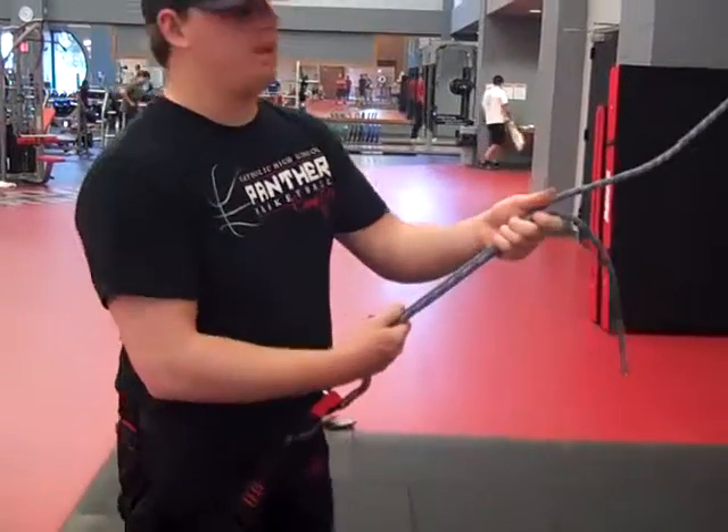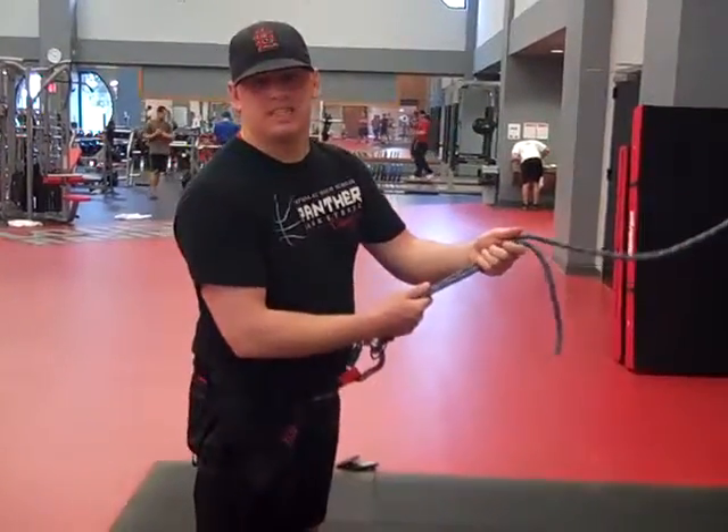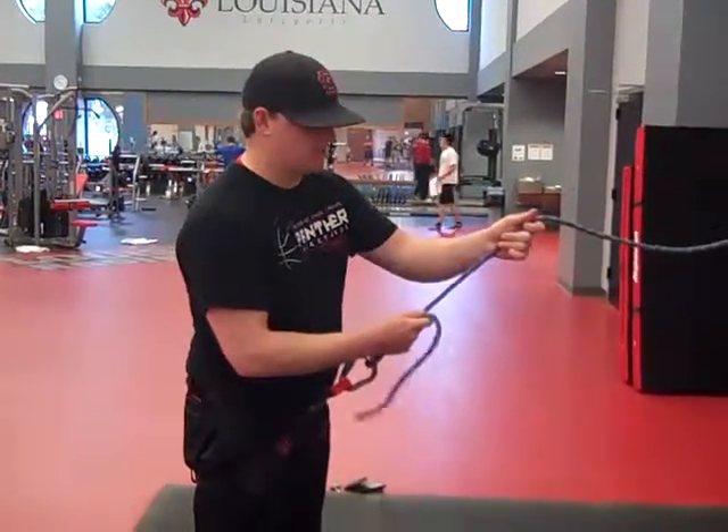Now, whenever the climber is climbing, when you're belaying, make sure at all times you keep tight tension on the rope. Whenever they want to climb more, give them a little more slack.